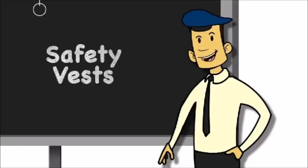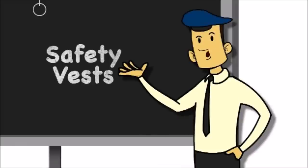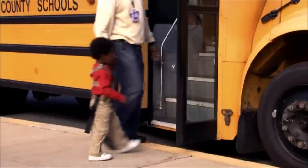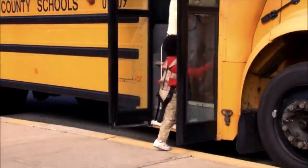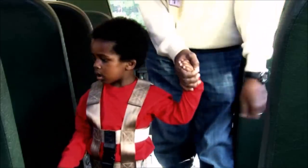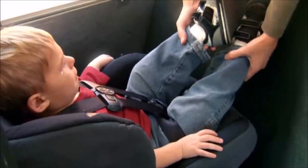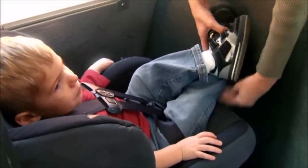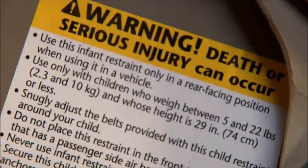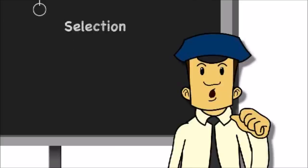Safety vests are fitted to each child and most can be put on before the child is on the bus. Selection: safety vests are for children over 20 pounds and over 1 year old who can sit up in a seat. Remember, for the best protection, children should continue riding in a rear-facing CSRS as long as they fit comfortably in the seat and are within the height and weight limits. Direction: safety vests are always forward-facing.